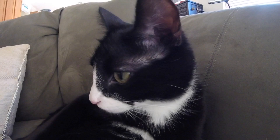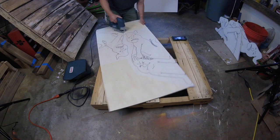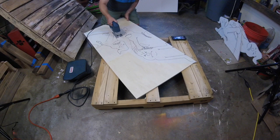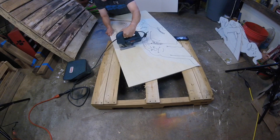Look out! Oh, it's just Bruno, my daughter's cat. Here I'm starting to cut out the shapes in the plywood. If you look carefully you can see the pallet where the plywood is resting. It is purposely missing boards in the center so the jigsaw blade can go down in there and cut and still have support on the sides. It makes a great work table.